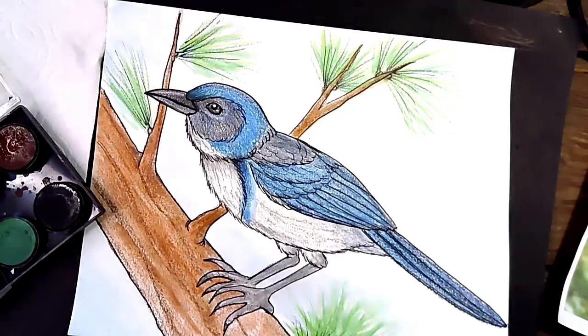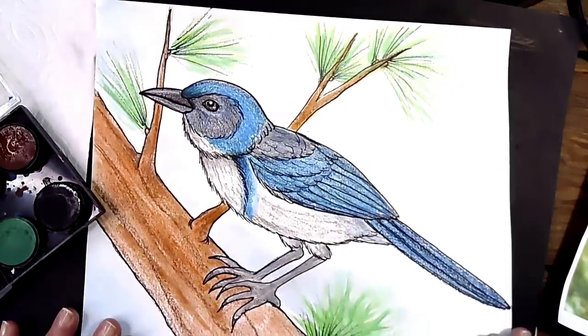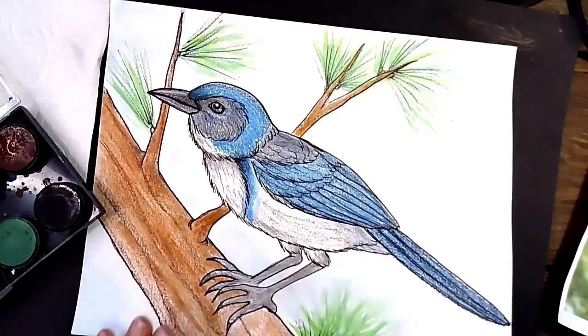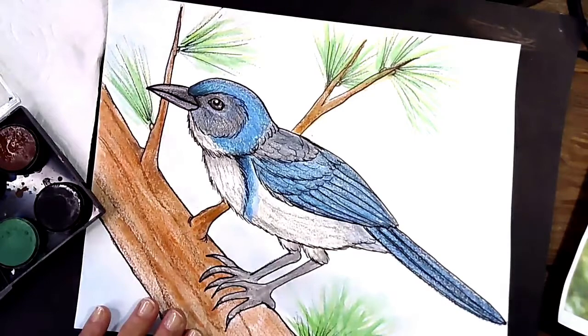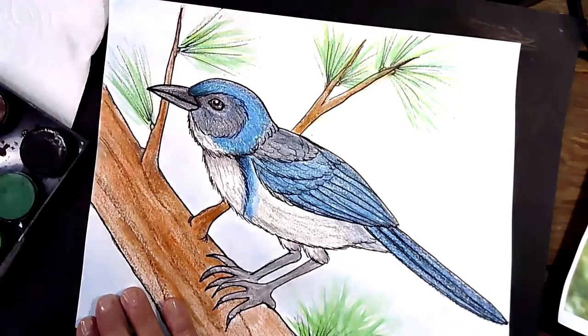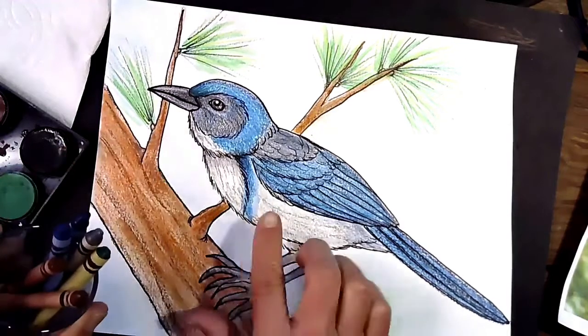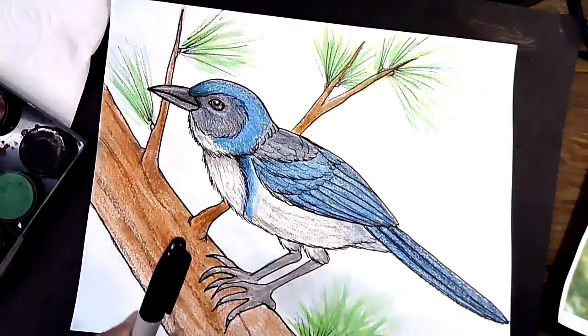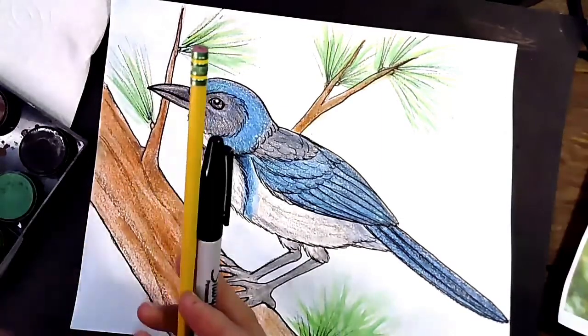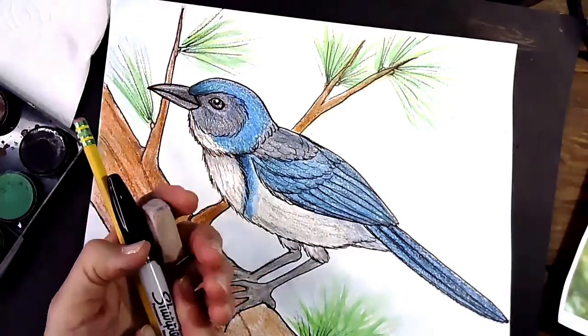Let's get ready to do our beautiful picture of our California Scrub Jay. A couple things you might want to consider before we start: what kind of medium — meaning art materials — do you want to draw with today? I am going to be using some watercolors and some crayons, both in my picture. I'm going to need a Sharpie marker, a pencil, and an eraser — I use a Magic Rub.